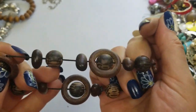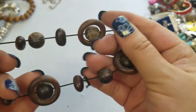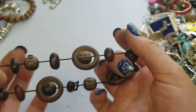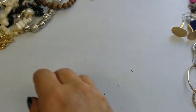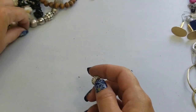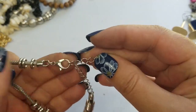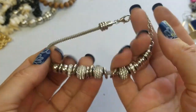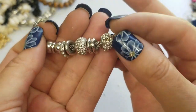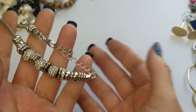We have this wooden bracelet — we'll do a dollar on this one, it's a stretch. We have this silver tone bracelet, no markings — it's got some cute charms on it, but it's missing a rhinestone right there. So we'll do a dollar on this.